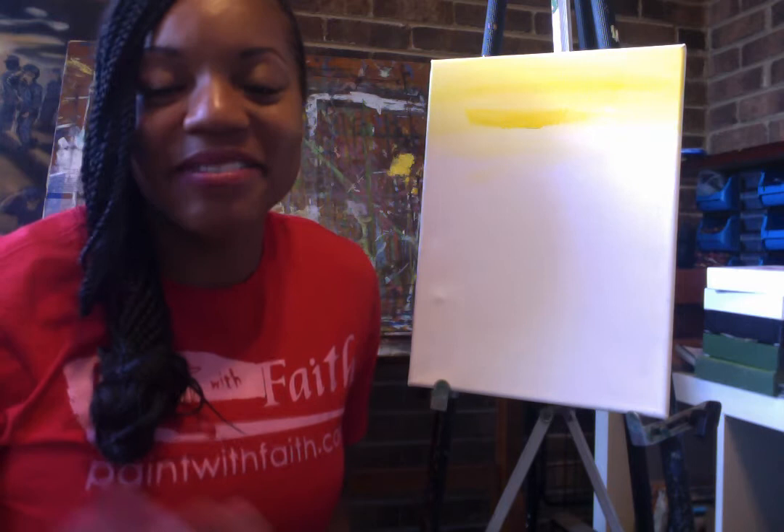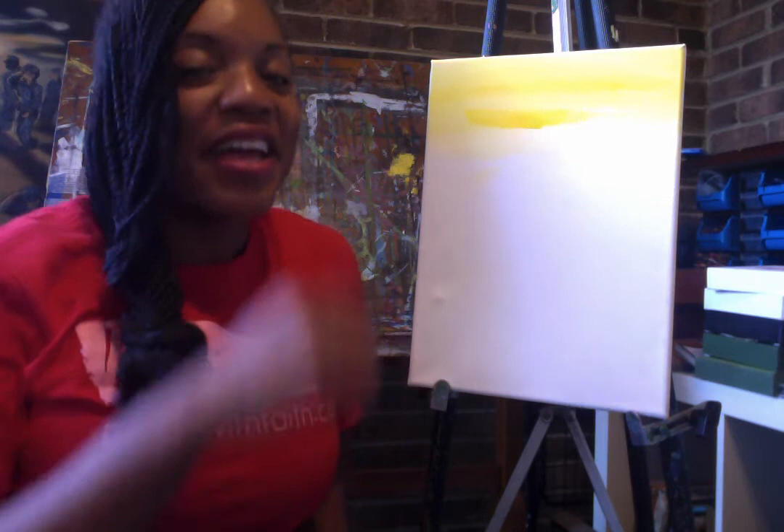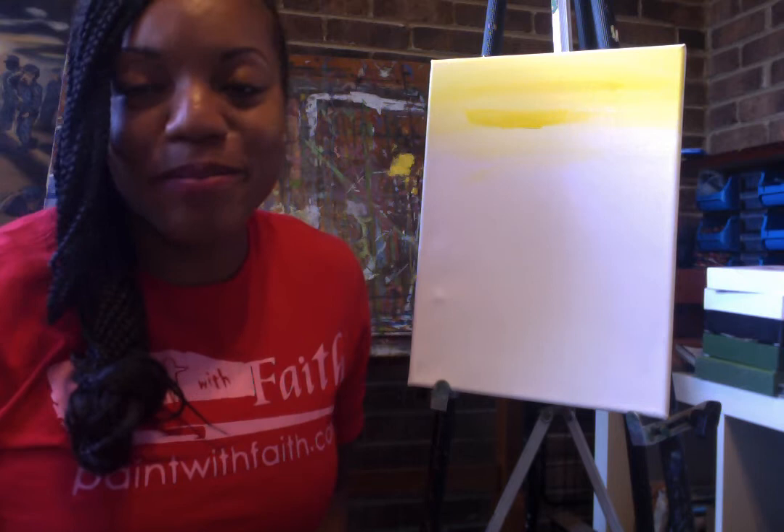I think some of y'all wasn't singing with me. Come on, sing with me! I know I can paint what I want to paint. If I don't know the way, I can paint with faith. All right, thank you for singing with me.